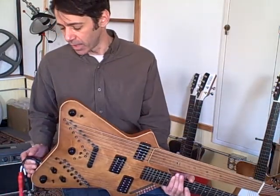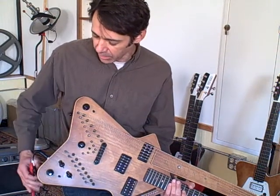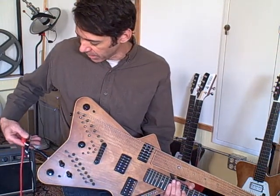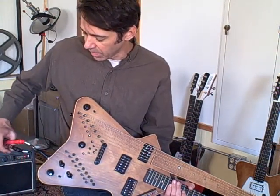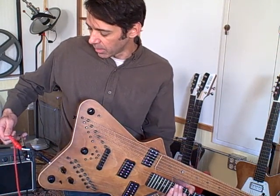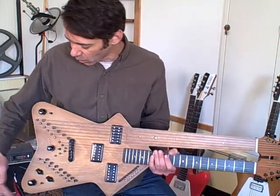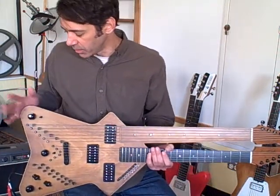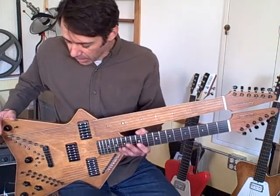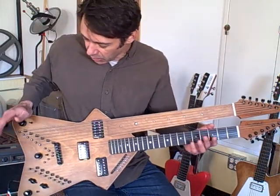It's got a stereo jack with the magnetic pickups in one channel and the acoustic pickup in a second channel, so you can divide them up externally. You can run the acoustic pickup to a PA, for example, and the electric one to an amp, or you can run one through an effects unit, or do whatever you want with the two different channels — split them or combine them.